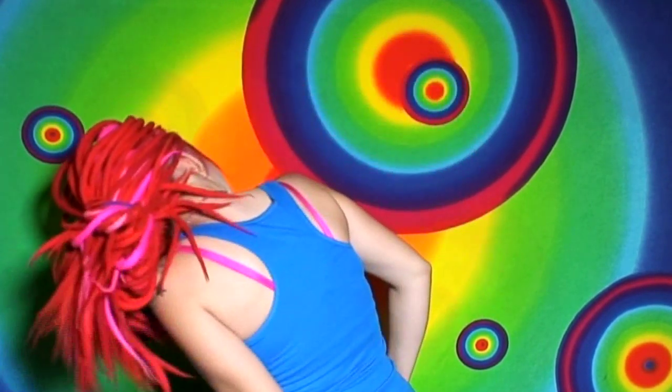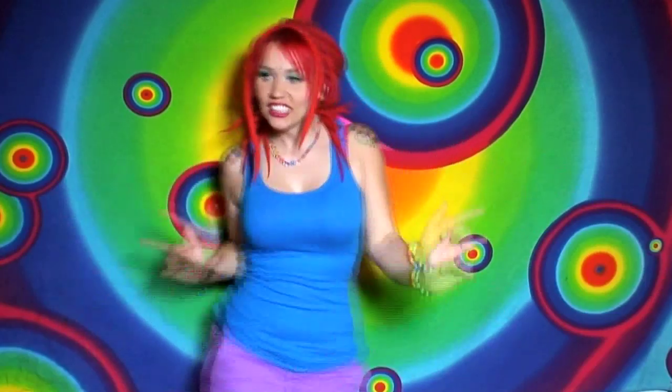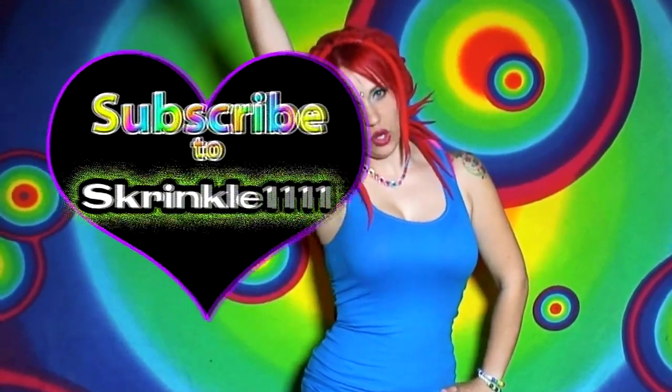If you hate this video, give it a thumbs down! If you thought it was tolerable, give it a thumbs up! And if you have a question or comment, type it below in the comment section and I will get back to you. If you want to see more, subscribe to my channel — I put out videos bi-weekly on Tuesdays. Subscribe to Skrinkle1111!